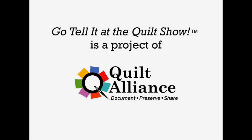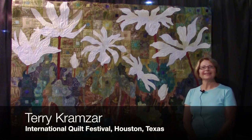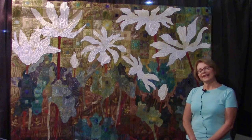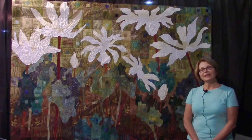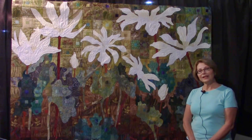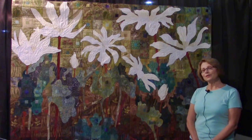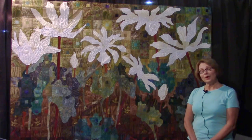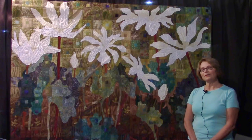Hi, my name is Terri Kramzar and I'm in front of my quilt Sweetwater Gap Bloodroot here in Houston at the Quilt Festival. The Bloodroot is a wildflower that grows along the Appalachian Trail. I've been hiking the trail for 10 years now, doing segments at a time, and this is from Sweetwater Gap, North Carolina. I just really wanted to remember the wildflowers.